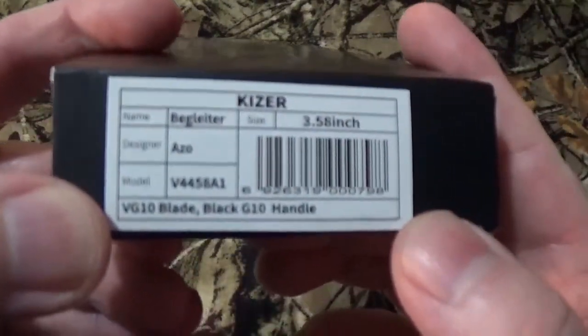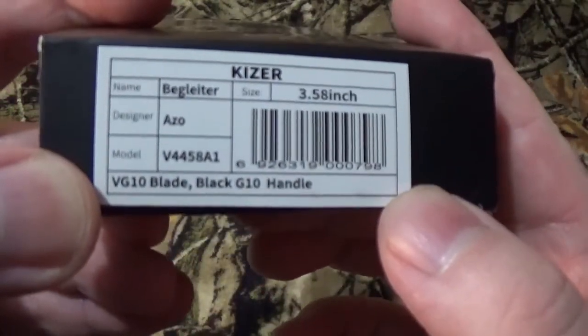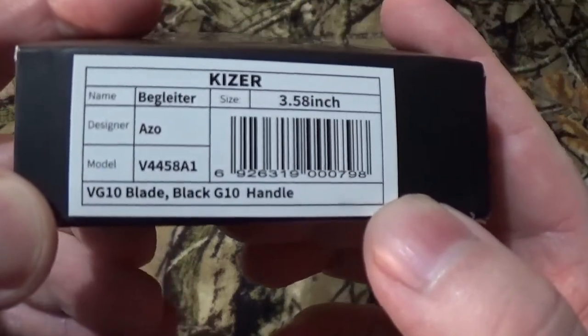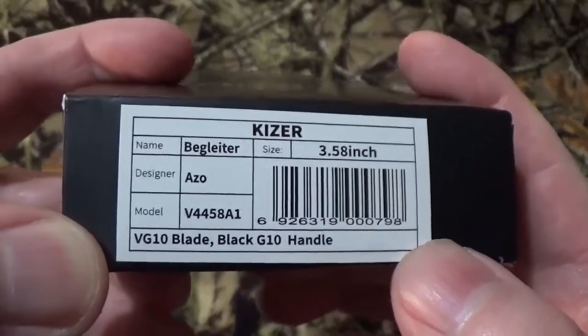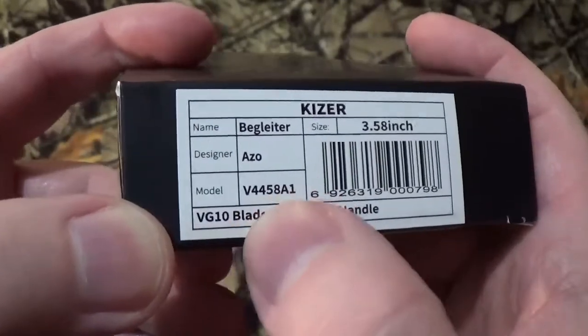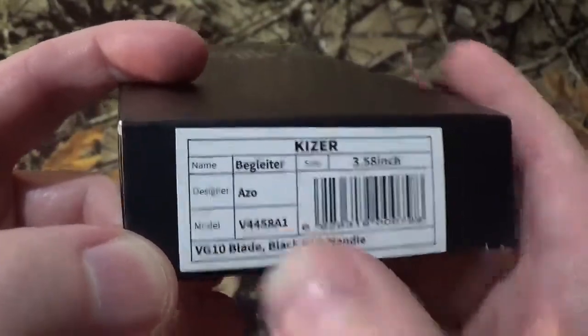Today, focus — we're going to take a look at the Kaiser Beg Lighter, and I hope I'm saying that right, the V-Leg Victor 4458 Alpha 1. And for some reason with Kaiser, those numbers are really, really important.